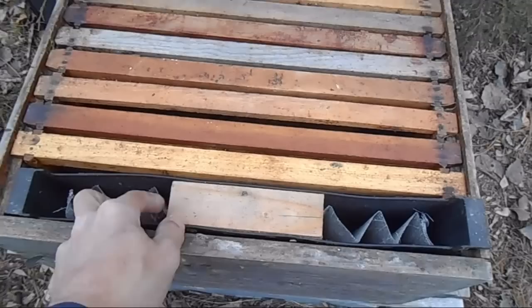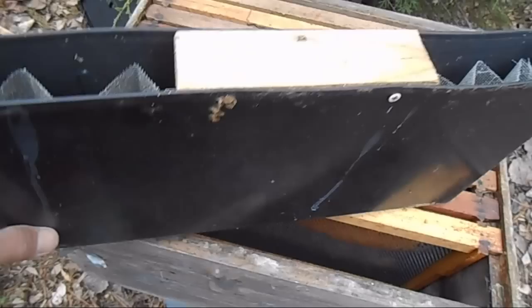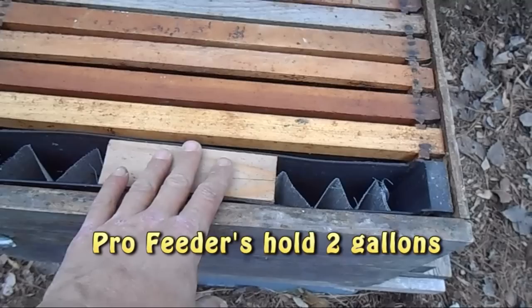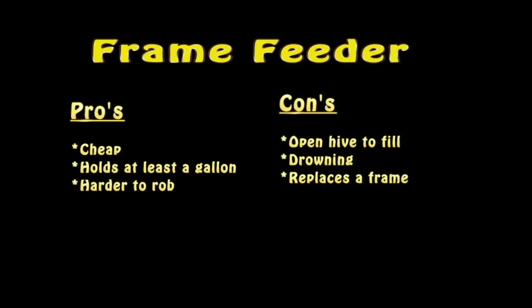Let's talk about feeders. As you can see here in this colony, there is a feeder — this is called a frame feeder. This is basically a feeder that takes the place of one frame. They make feeders wider to where they take up two frames. I believe this one holds one gallon of syrup. What I like about this feeder is it's within the colony, which helps the colony defend its food, and I don't have to worry about robbing being such a big problem.